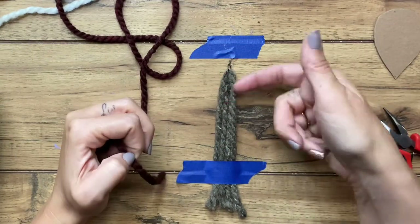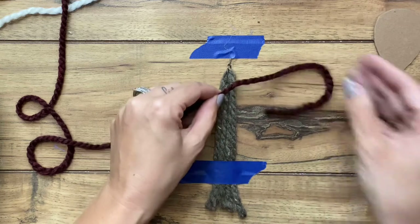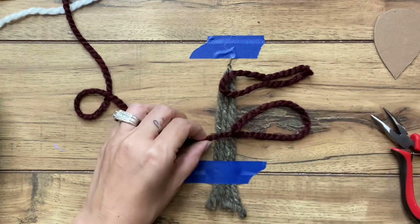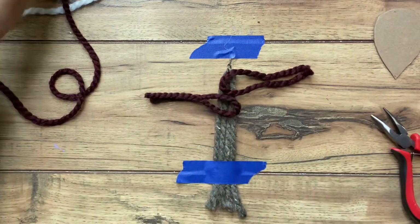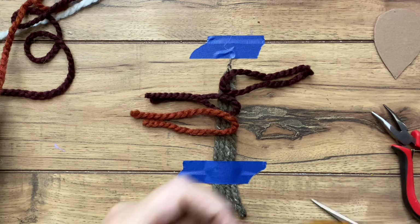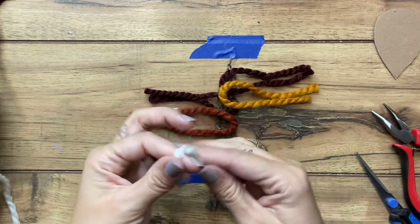You can either double it over or you can do one — I'm actually just going to do one for this. I'm going to cut sections that are about four inches in length. Here's one. I'm going to go through and do this with all of my colors and kind of lay them out how I want. Still just cutting about four-inch sections.